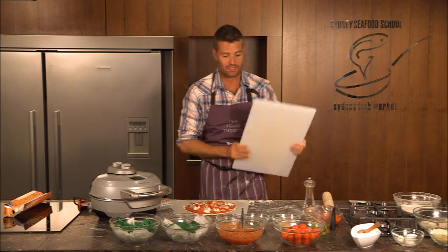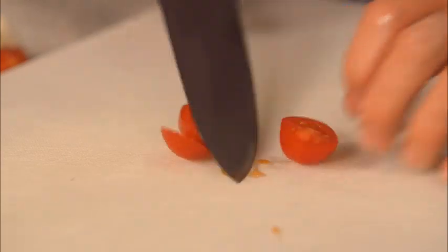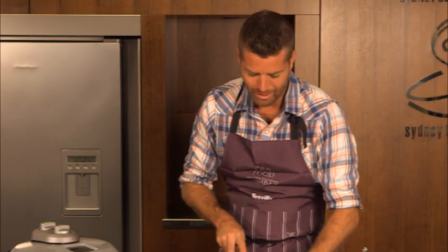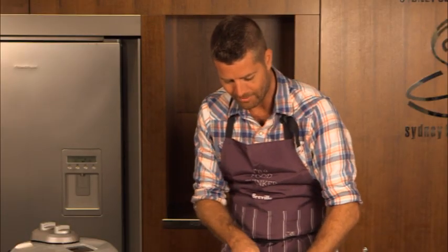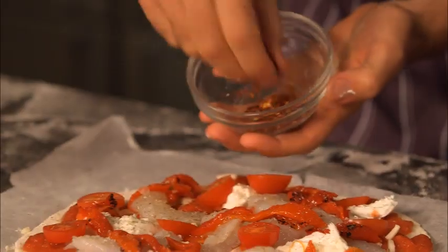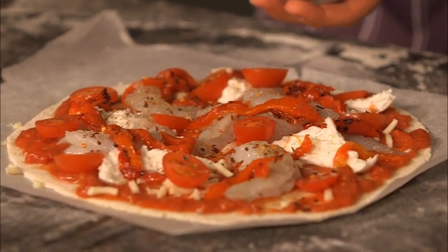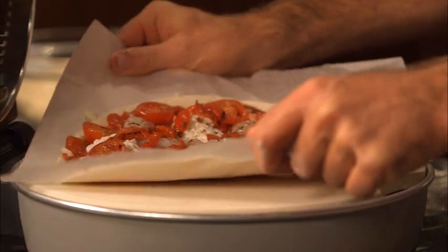Next are the tomatoes — I just need to cut them in half, slicing each one into three. Also here at the fish markets there's a wonderful fruit and veg shop. We just scatter the tomatoes around the pizza. When you're thinking about your ingredients and where to put them, you want every mouthful to be an explosion of flavor.